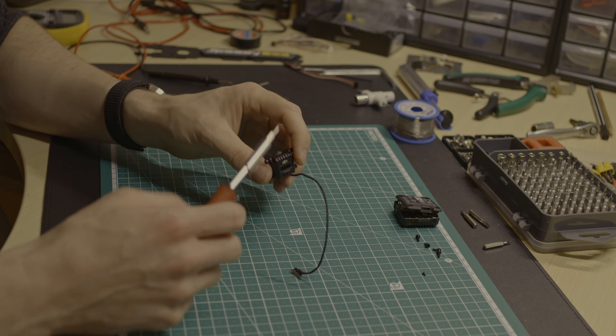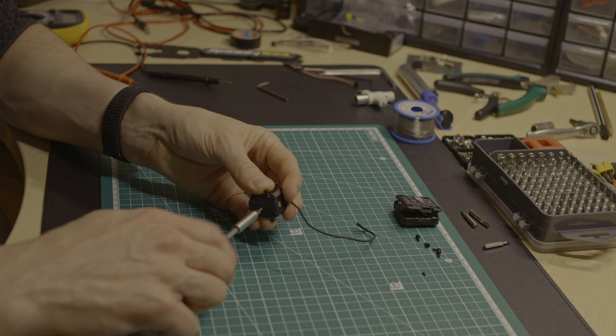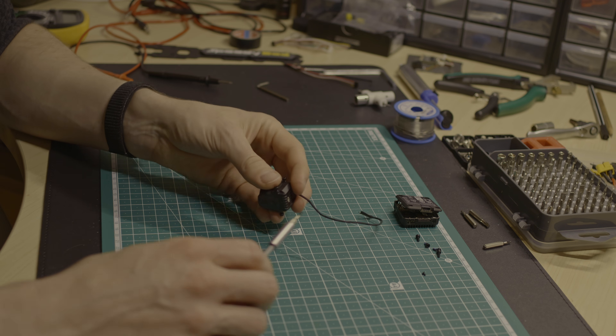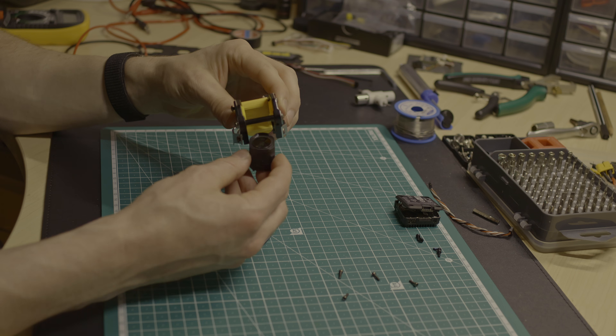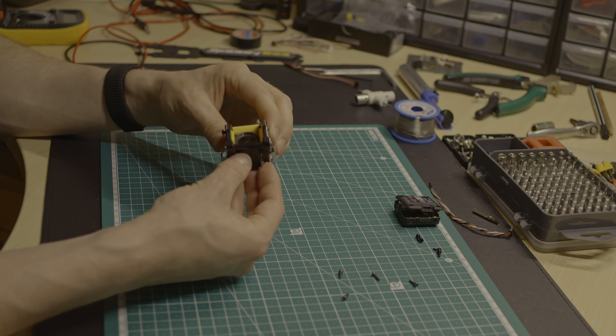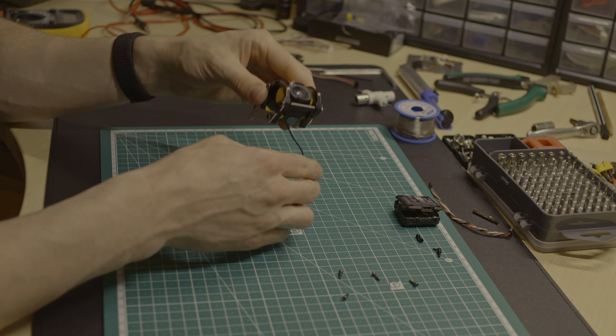During the build, the DJI O4 Air Unit was released. I tested the new Air Unit with my Recon Y6 and decided to use it with the Mario 8 as well. Overall, it's because of the O4's better connection compared to the O3 — I want to reach new limits, so a reliable connection is essential.